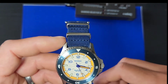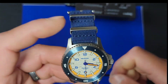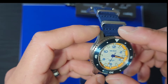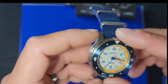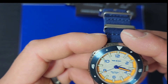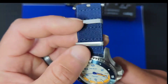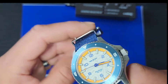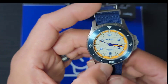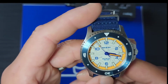I love how they put the beak on here to protect the crown. Even though it's already a screw-down crown, it gives added protection. Water resistance is 100 meters — 330 feet — so you can literally dive with this watch.